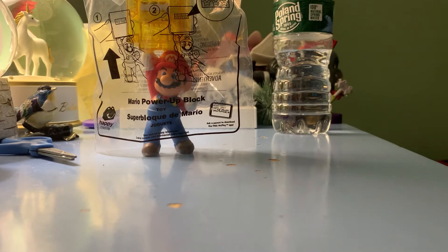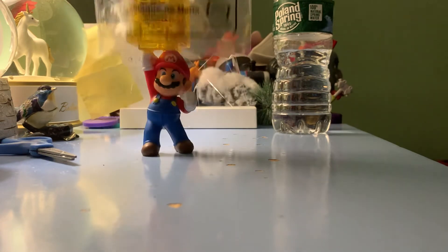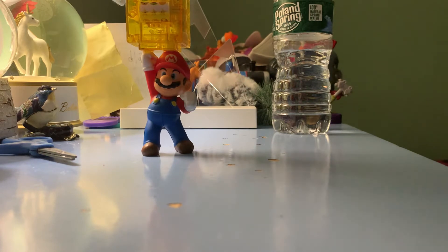Hey everyone, Rocky the Raccoon here, and welcome to the fifth Happy Meal toy fan for the Super Mario series. Here's toy number five — the Mario Power-Up Lock. This bag is upside down, I know.